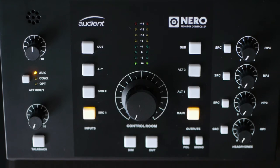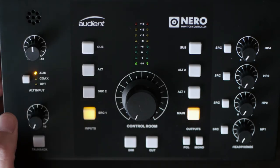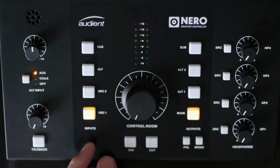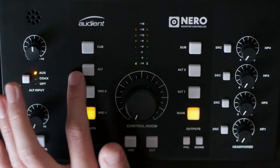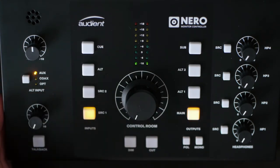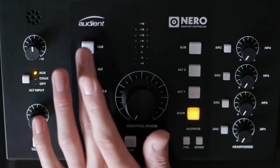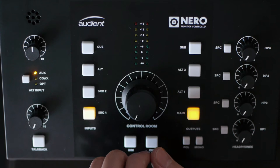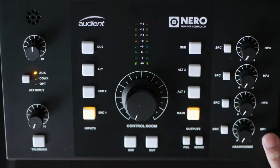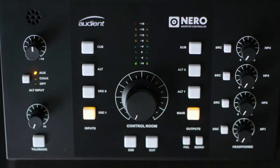Starting from left to right, this thing has a total of four inputs: Source 1, Source 2, Alt, and Q. It defaults to Source 1, which is a line level input, and Source 2 is another line level input. Q is also a line level input, generally routed to one of the four headphone outputs. Each headphone output can be routed to a custom input, but by default they get the Q-Mix.